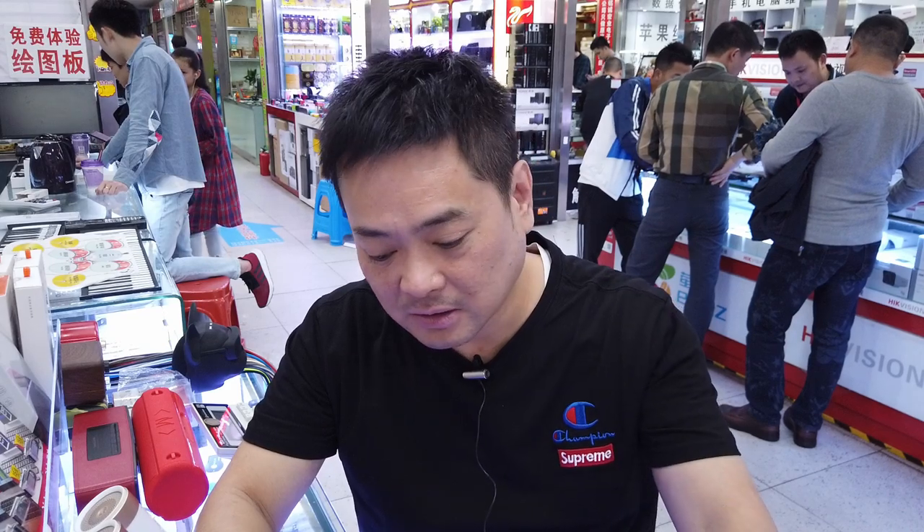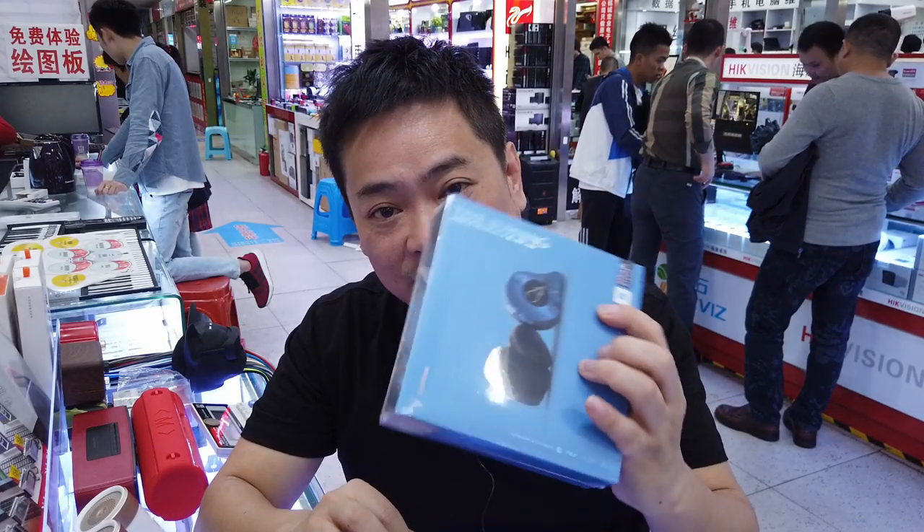My kids used to take my Apple AirPods to school every day and never took care of them, so I decided to try this local brand for them instead. They really abused it — dropped it in water, dropped it on the ground, even stepped on it. After a couple of weeks, they're still working and the kids haven't lost them. That's the number one thing, and they're under 50 bucks — link in the description.